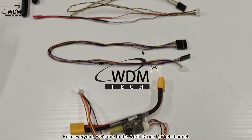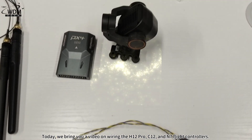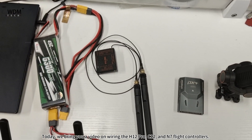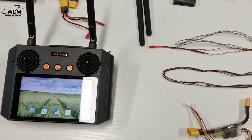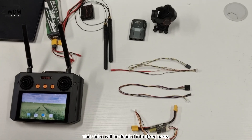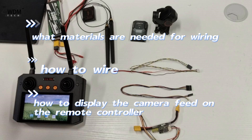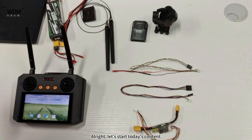Hello everyone, welcome to the World Drone Market Channel. Today, we bring you a video on wiring the H12 Pro, C12, and N7 flight controllers. This video will be divided into three parts: what materials are needed for wiring, how to wire, and how to display the camera feed on the remote controller. Alright, let's start today's content.